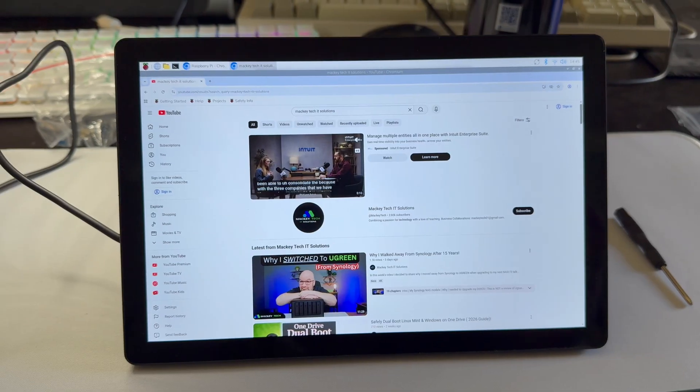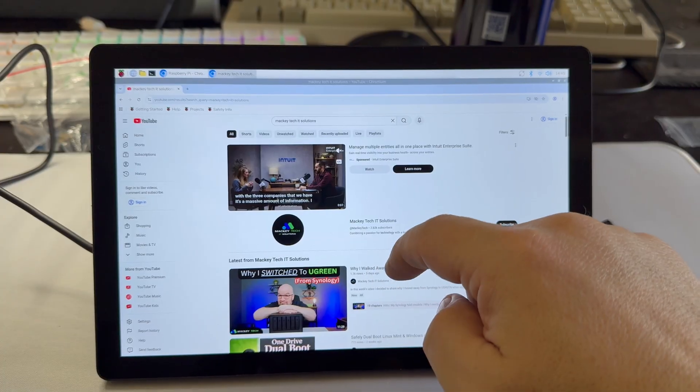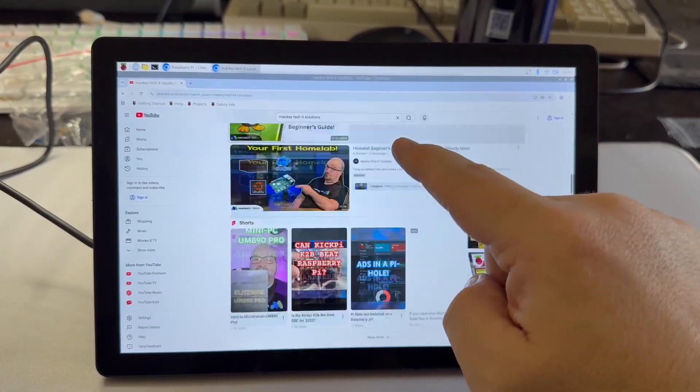Portable monitors seem like they're everywhere, but Raspberry Pi-friendly ones are way harder to find, and the ones that actually work well are even rarer.